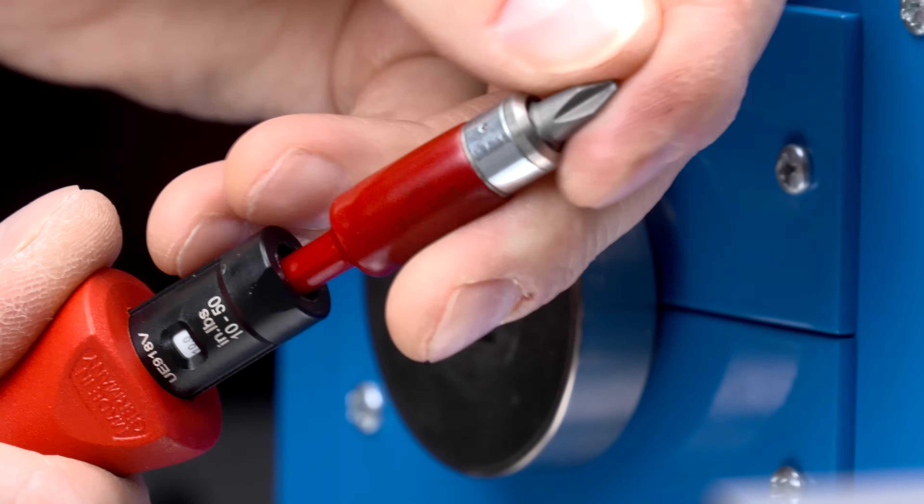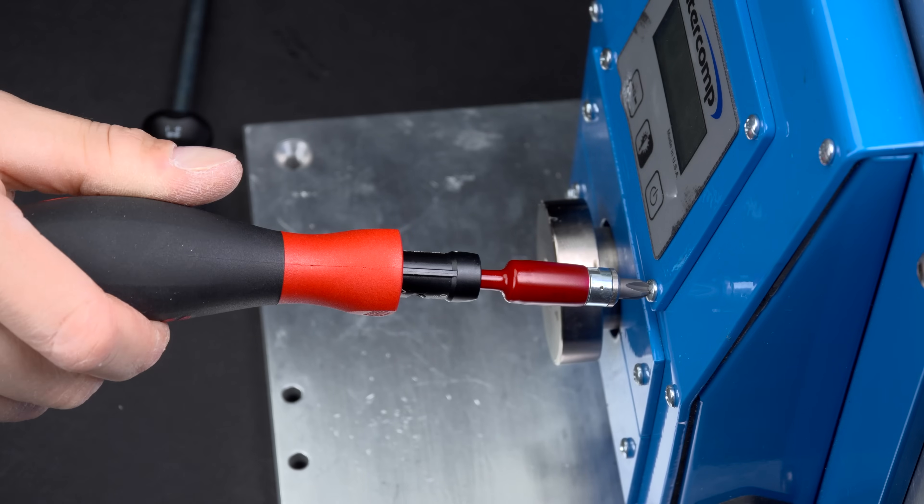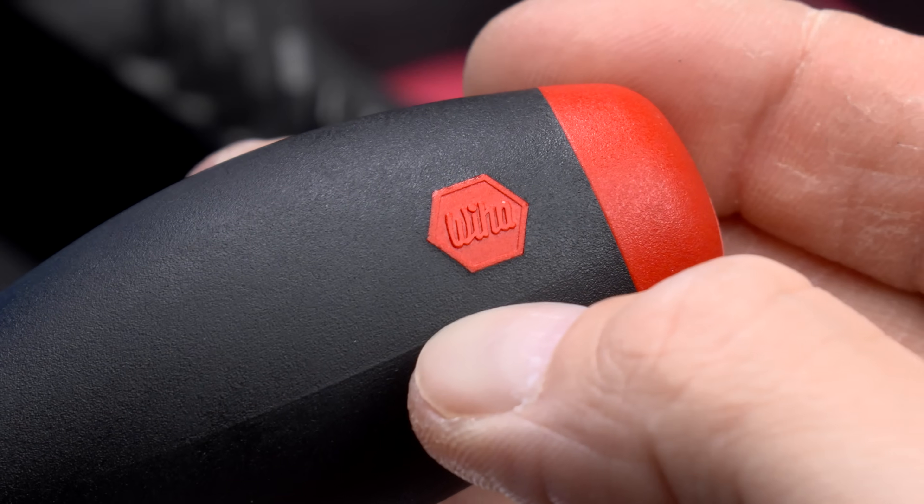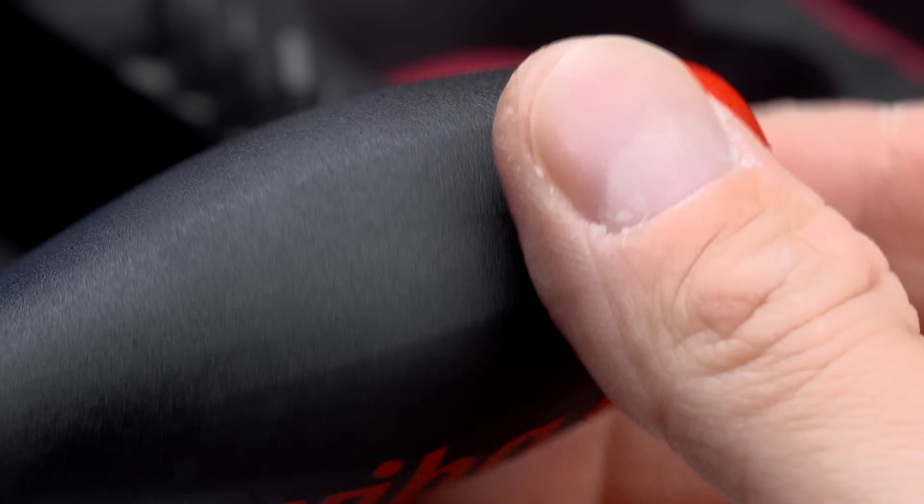When the set torque is reached, the tool gives an audible and tactile click, ensuring accuracy and protecting fasteners from over-tightening. Plus, the soft finish handle provides comfort, reducing hand fatigue during long working sessions.